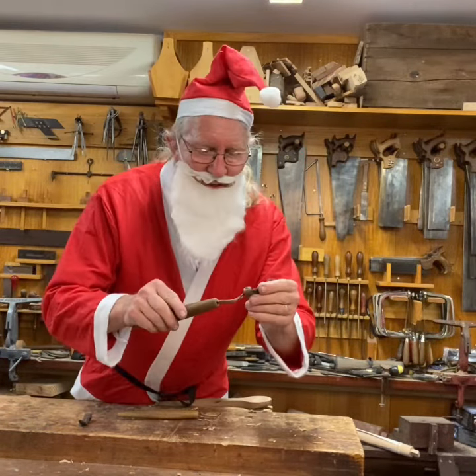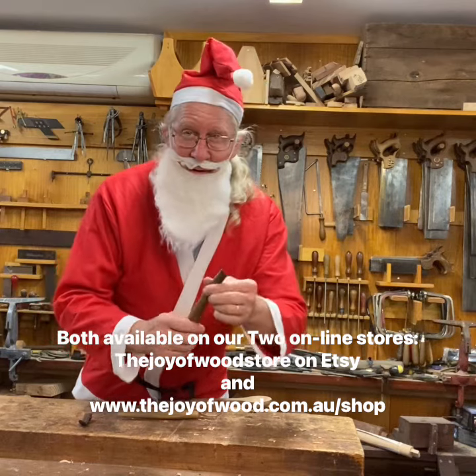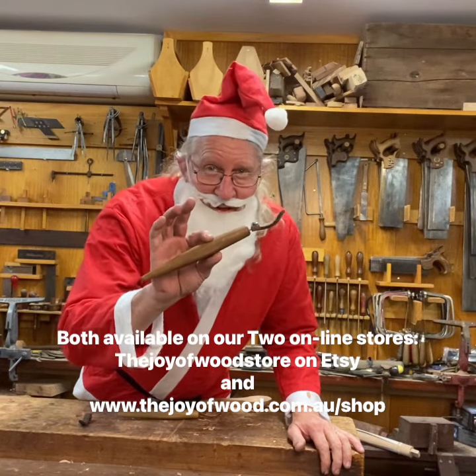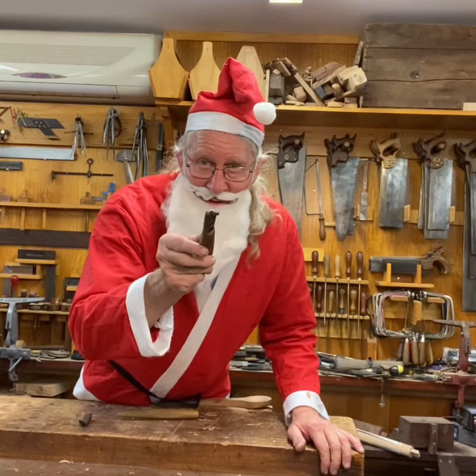They come with this fantastic sheath as well. You can't go wrong with these — the SK4, fantastic knife. Have a great Christmas. Cheers.